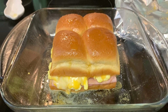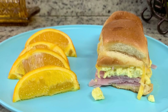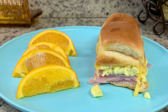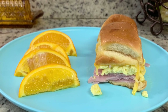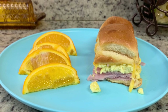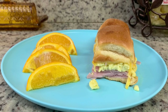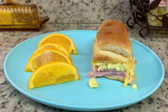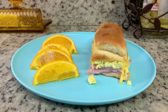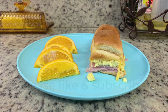Here are those sliders out of the oven. Here's my plate — I have a couple of the sliders and some orange slices. This was delicious. These little sliders are so, so yummy. The little bit of brown sugar in the butter doesn't make these overly sweet; it gives just a tiny little bit of sweetness. I definitely want to make these again with sausage, and I'll also try them with bacon, but they're also really, really yummy with the ham. I recommend you give this recipe and the other recipes I've shared in this video a try — I think you will really enjoy them.